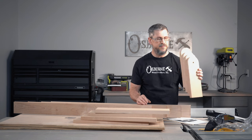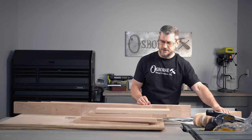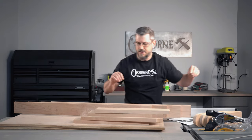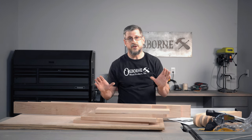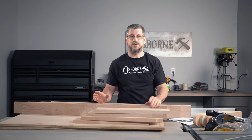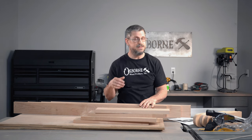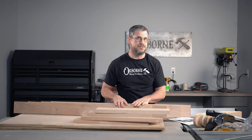Our legs and feet are about as far as we can take them, so we're going to set those aside. We're going to take our inlays and lay those aside too. We could do this whole thing with nails or staples, but let's just go ahead and take the time, make it really nice, make it really sturdy, and use some pocket holes.